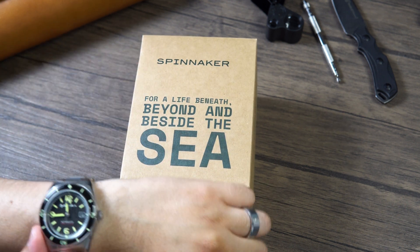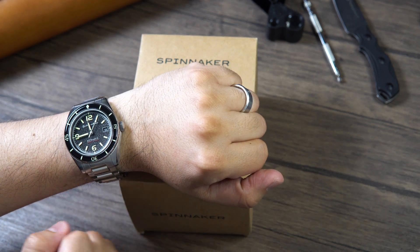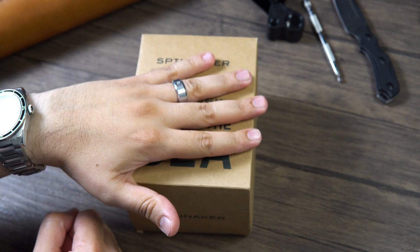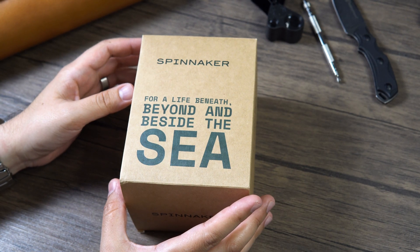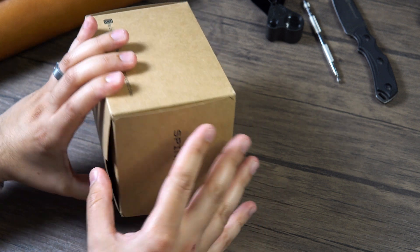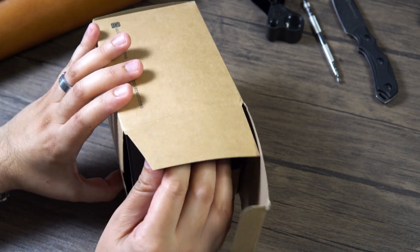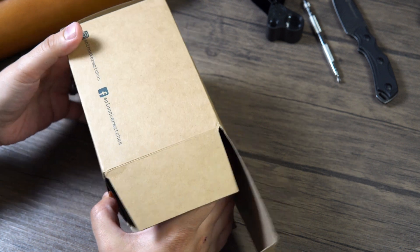Today I am wearing my Spinnaker Flues — I did a review on that one, link in the description below. So what do we have here? Another Spinnaker. This is the Croft in Ombre Green. This was sent to the channel for free, so please do keep that in mind. I love collaborating with Spinnaker; they've been such an awesome brand to work with.